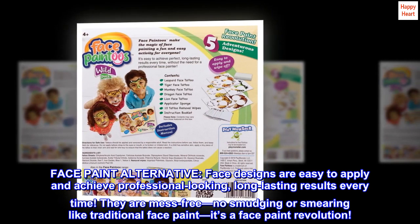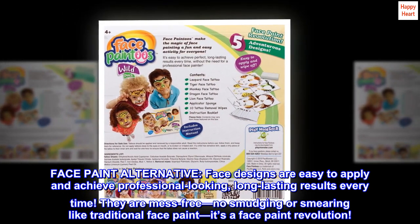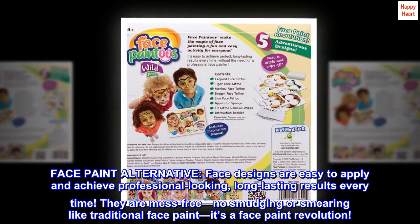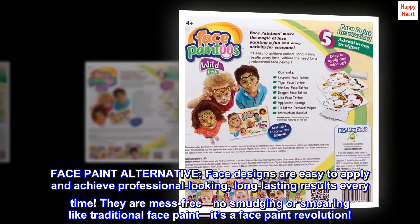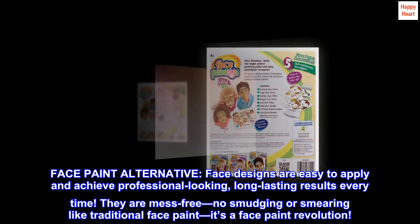Face paint alternative. Face designs are easy to apply and achieve professional-looking, long-lasting results every time. They are mess-free — no smudging or smearing like traditional face paint. It's a face paint revolution.